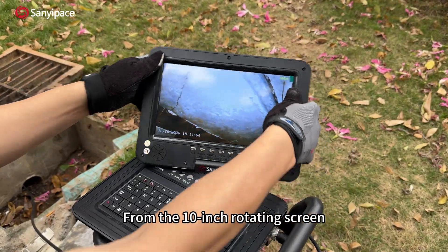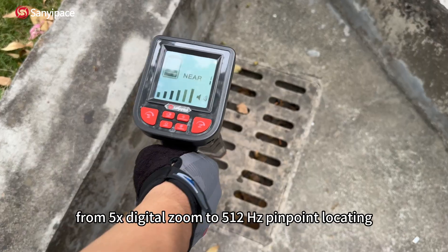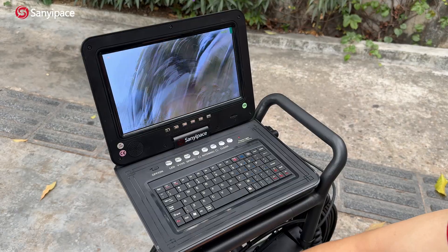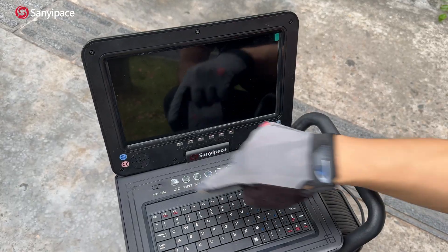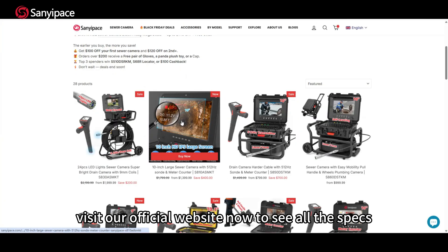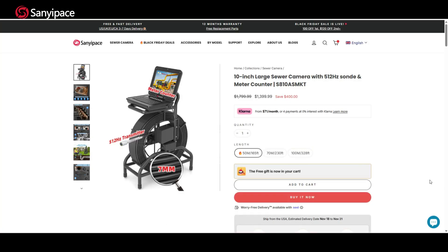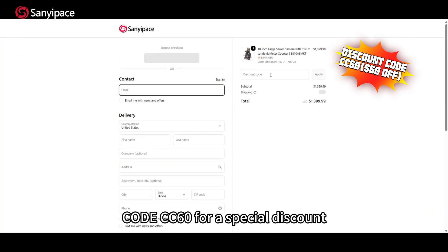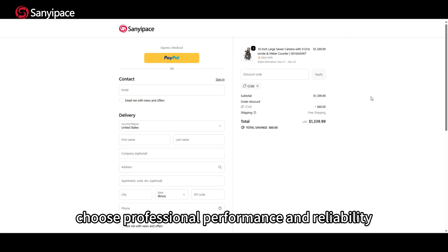From the 10-inch rotating screen to the precise self-leveling system, from 5x digital zoom to 512 Hz pinpoint locating — Sanyou Pay brings innovation into every detail, giving you a complete pipe inspection solution. Visit our official website to see all the specs. Use the exclusive code CC60 for a special discount. Choose Sanyou Pay — choose professional performance and reliability.